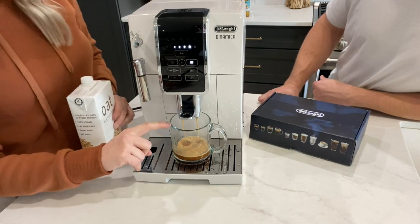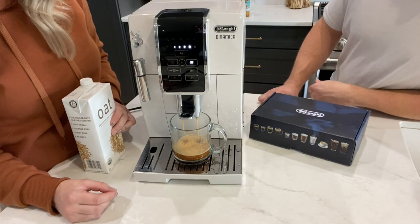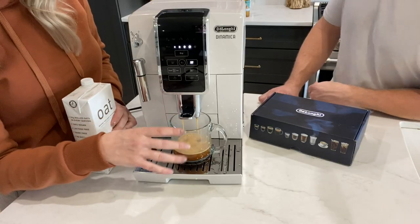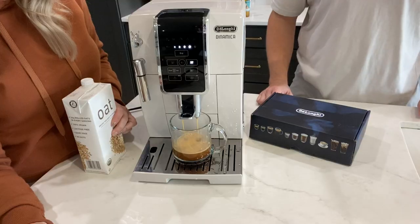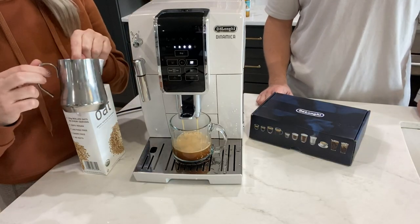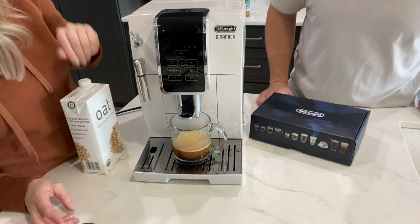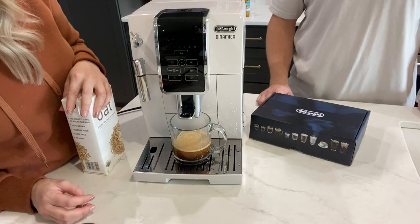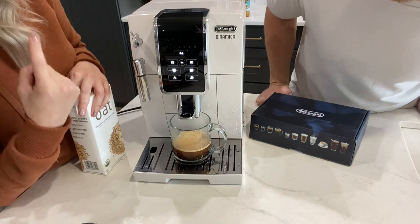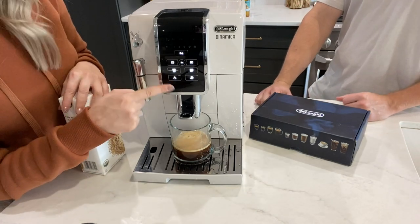We brew it directly in our coffee mugs so we're not wasting dishes. You can also just do a shot glass, but we just kind of do it all in one cup and then froth the milk. I got this milk frother pitcher separately — it didn't come with the machine. This little flashing button tells you if it's heating, and if you want to steam, the little button in the bottom corner is your steamer. You push that, then the frother, and it flashes saying it's heating — so you wait for that to be done.